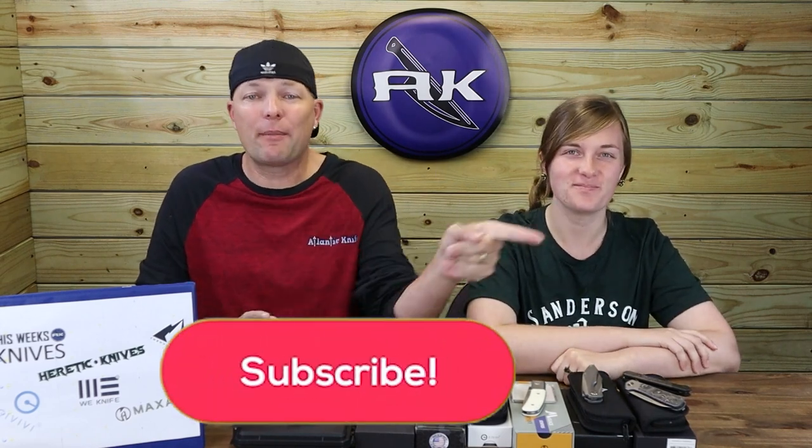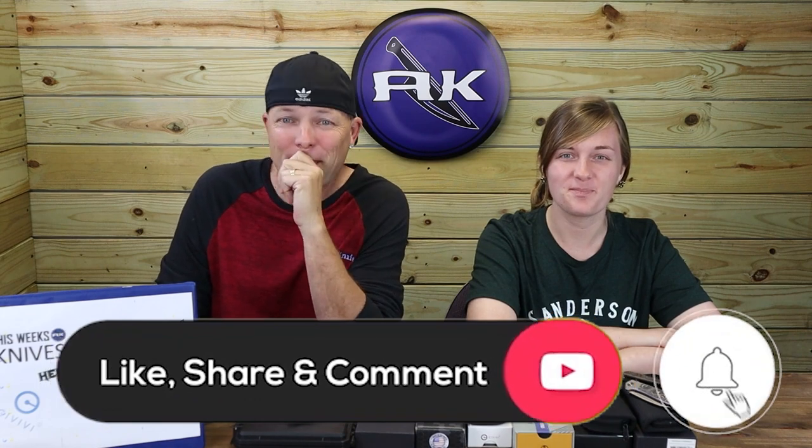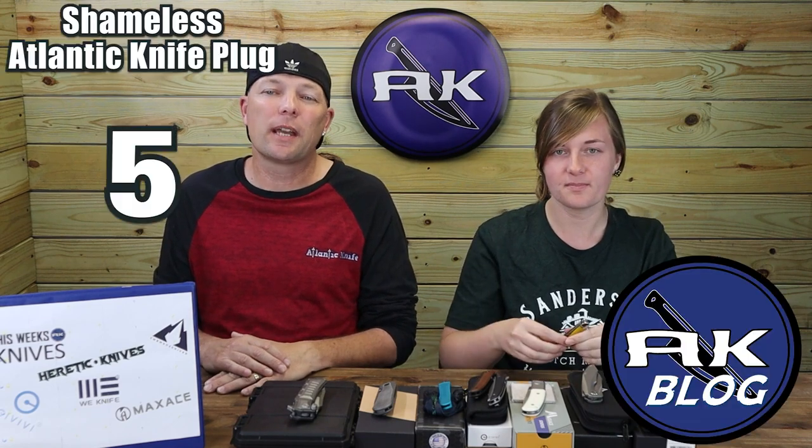Before we hit the Heretic Knives Manticore, make sure to like, share, comment, and subscribe, and ring that bell so you're in the know when new episodes and reviews drop and to get into the giveaways — which we are starting back up this week. On both YouTube and AK's blog we are hosting the Cold Steel EDC for Your Pocket giveaway. Like, comment, and subscribe on YouTube to be entered to win your very own Cold Steel Trapper and Mini Trapper set.